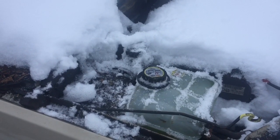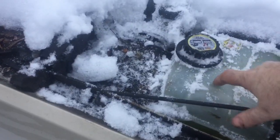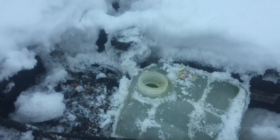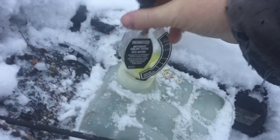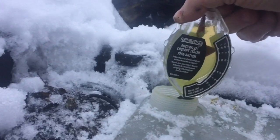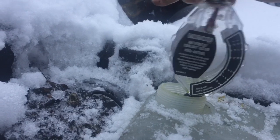For those people who don't have a rad cap and just have an overflow reservoir, you take the top off. Again, test it stone cold — it's easier that way. Stick the hose in and repeat the same process. Squeeze that down and bring the fluid up. This one's going to be a little weaker — it's only good to minus 35.